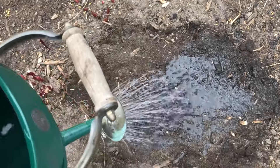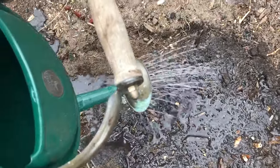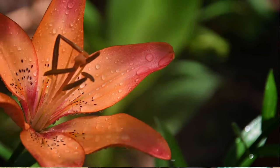Once the lily bulb is planted, water it to help settle the soil, eliminate air pockets, and make sure the soil around the bulb is moist. Now that these lily bulbs are planted, I'm going to mulch the area with a little bit of compost. I'll probably come back in a few weeks after the bulbs have sprouted and give them a little bit of organic bulb fertilizer for a nutritional boost before they flower. And that's it — thanks so much for watching!